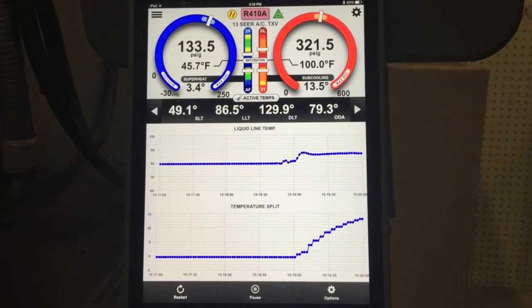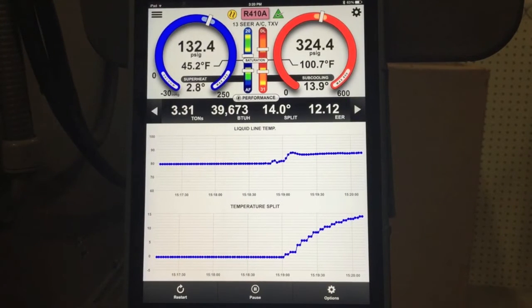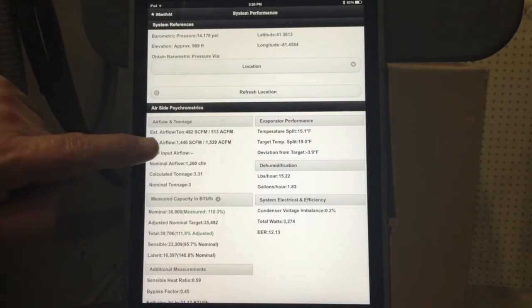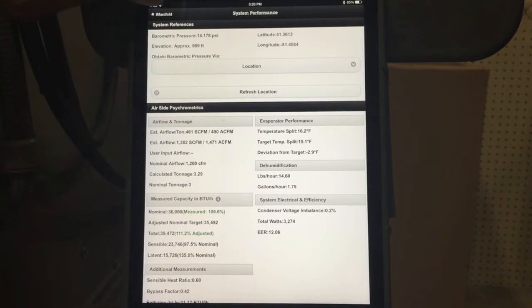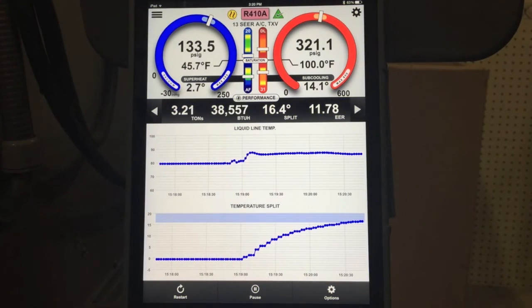Now what you're going to notice is really how long it takes for the system to reach a stabilization point. If we scroll through here, we see BTUs — this is a 36,000 BTU unit, and it's showing 39,000 BTUs of cooling. That is because it's likely showing a high airflow. Going over to our performance, our estimated airflow calculation is 482 SCFM and it's dropping down to 469, down to 465, and it will continue to drop down as the temperature split gets closer to the target. This isn't a problem with our application — it is simply the way the system is working.